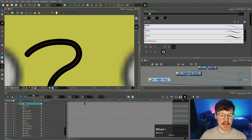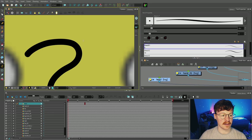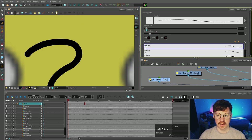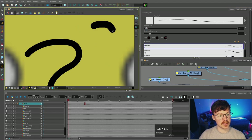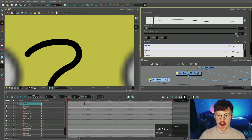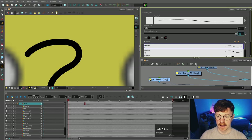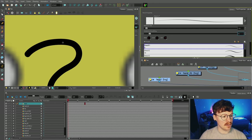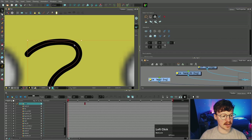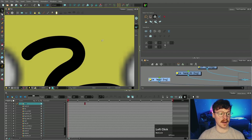Coming back to the pencil tool, you can see there's a set of options we can change — line thickness and smoothing. If I change the smoothing down to five it does smooth out after you've made the line, because we've got the center line smoothing on five. If we blast that up to a hundred it gets a lot smoother. We're gonna change that back down to five. You can also change the thickness of lines after you've made them — if I use the select tool and change it to ten, for example, that will thicken that line up.